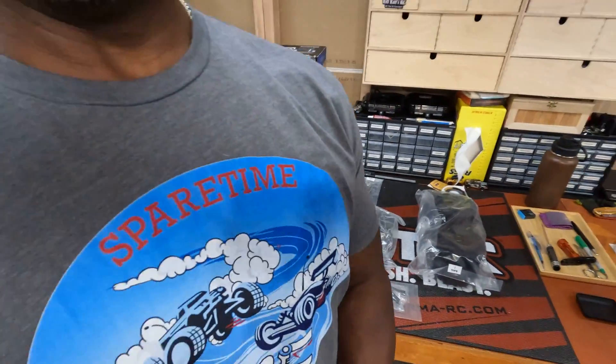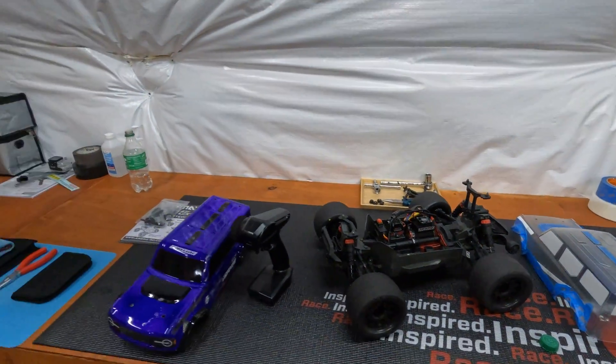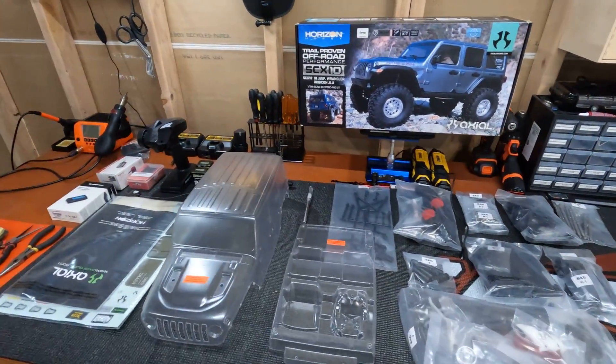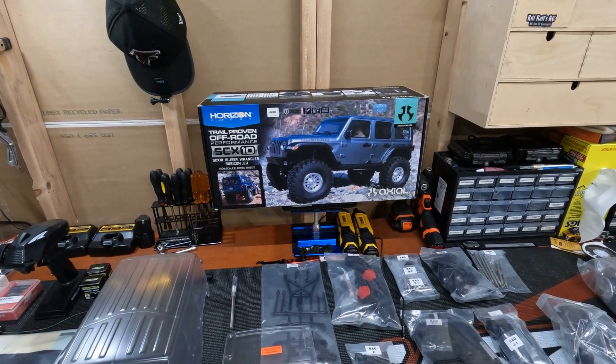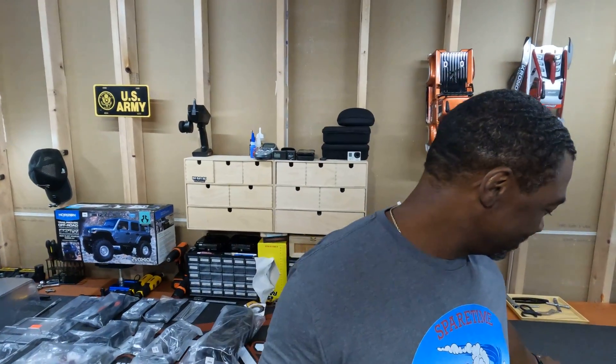All right, so on that note — the granite and the new addition to my fleet, the SCX10-3 Jeep Wrangler Rubicon. Y'all have a lovely blessed day, and we're out of here.